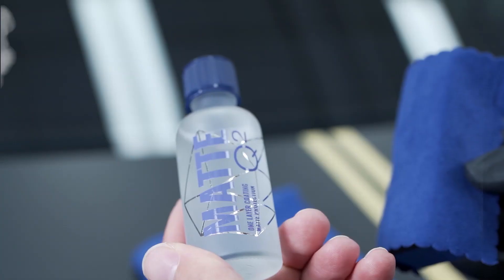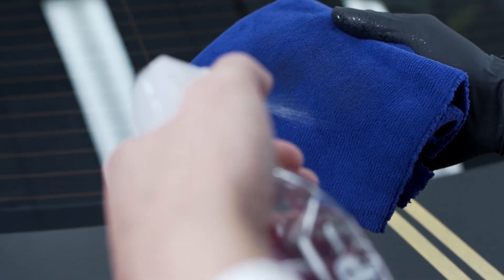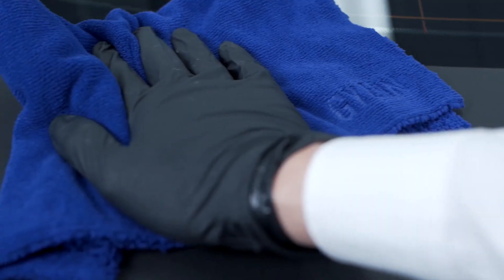Gion Matte is a great one-layer coating that will protect and enhance any satin or matte finish. Before you apply Gion Matte, make sure your car is washed, decontaminated, and properly degreased.